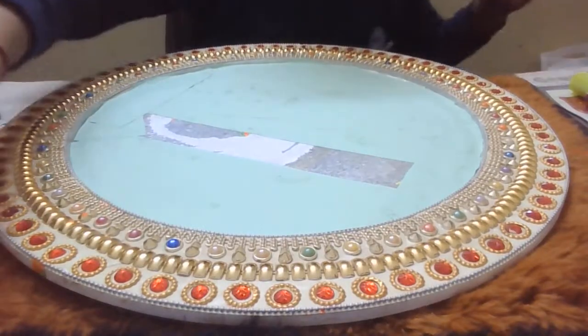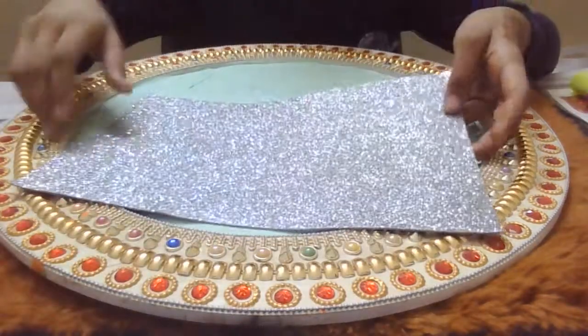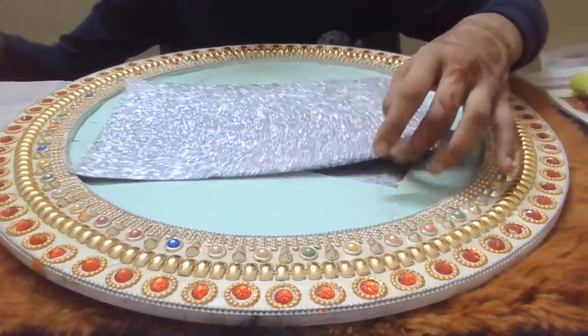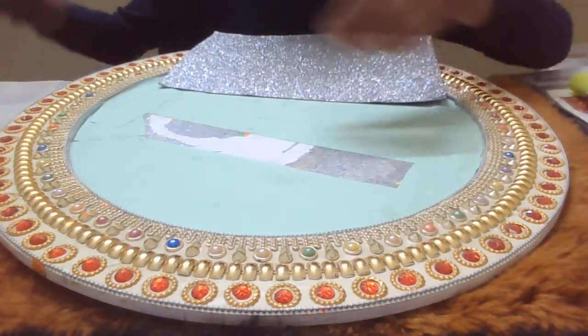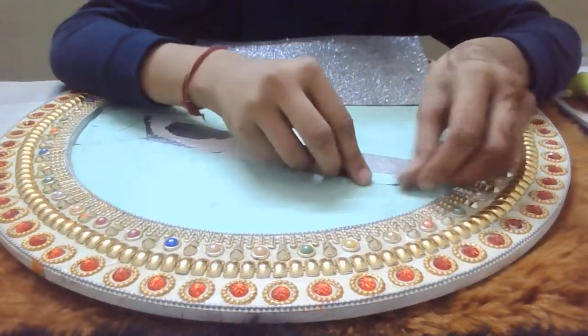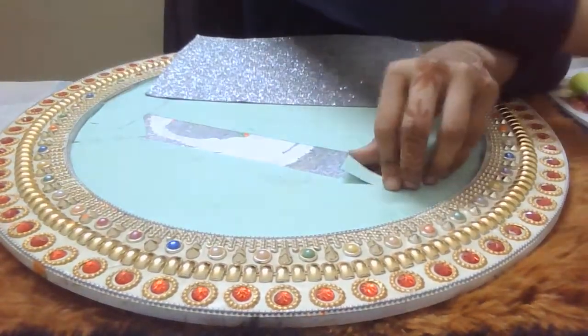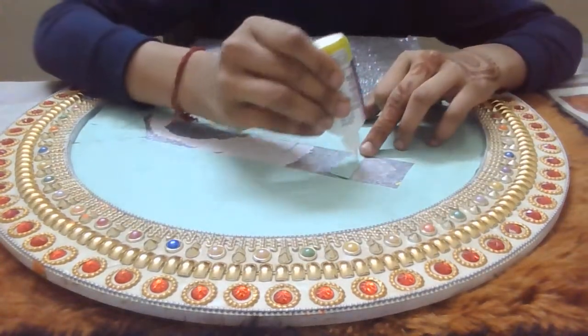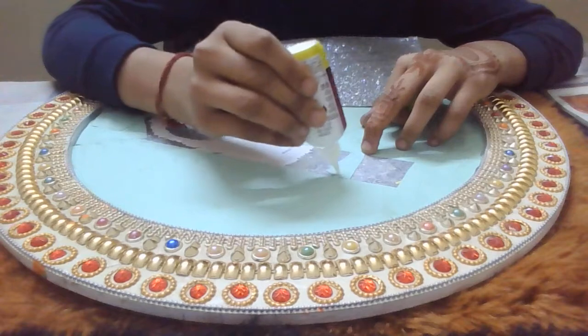First of all, I have taken a glitter foam sheet. I am thinking of putting it here on the board, but before that I have to cover it because it will show through a little bit. So now I am going to use fabric glue — I like to put the fabric glue on the foam sheet.